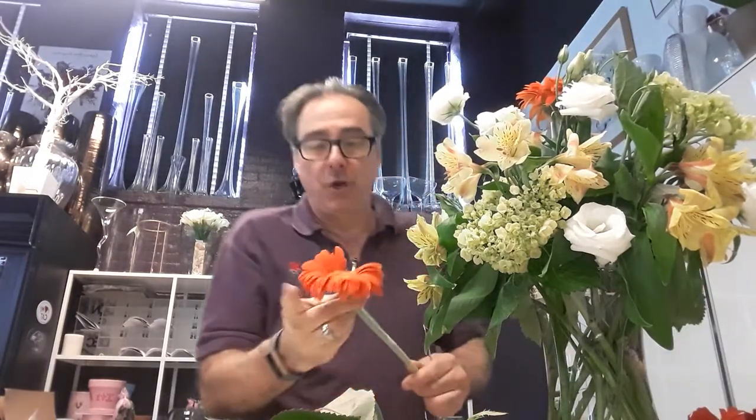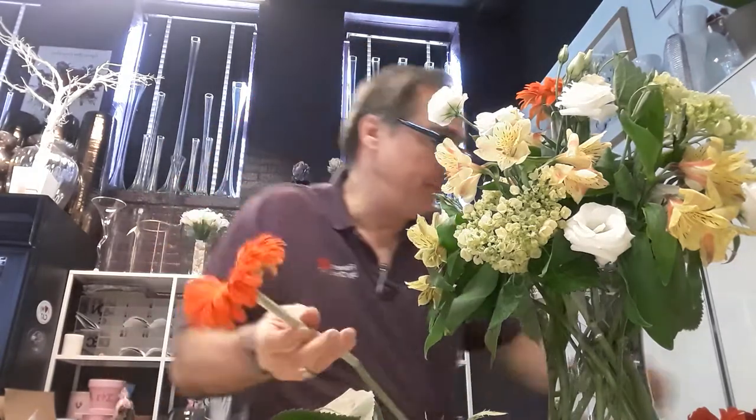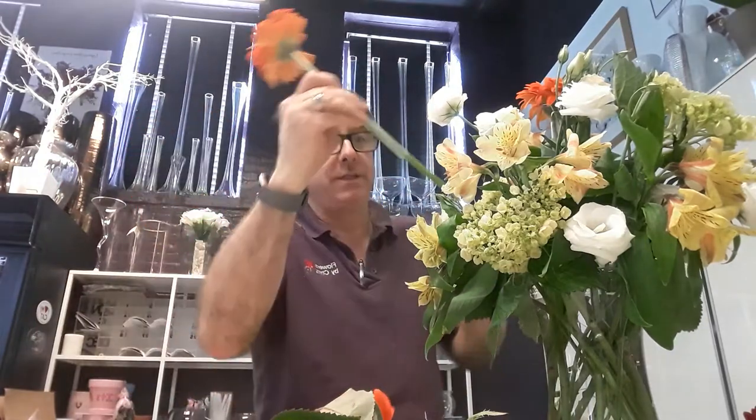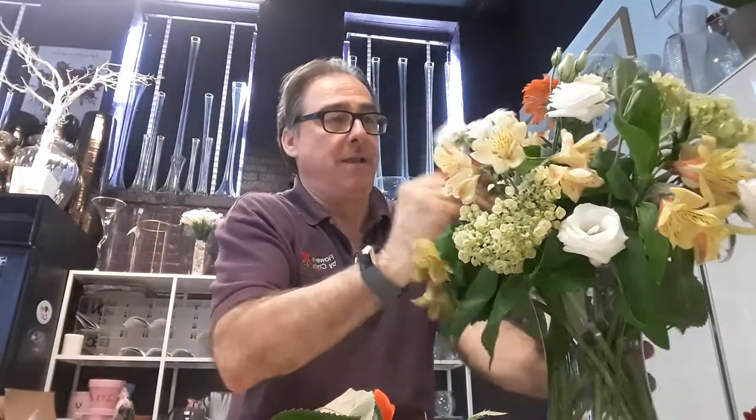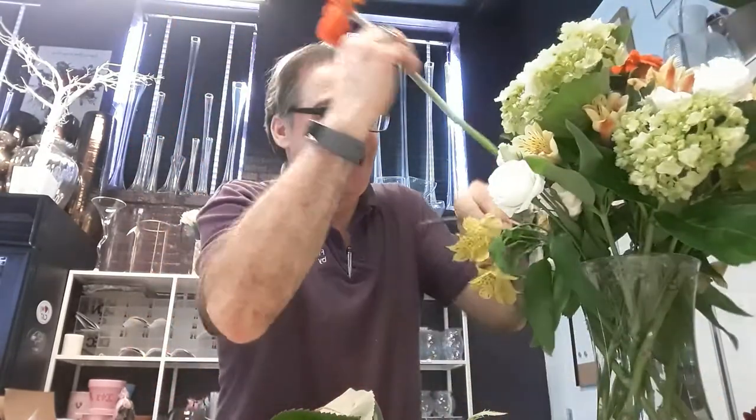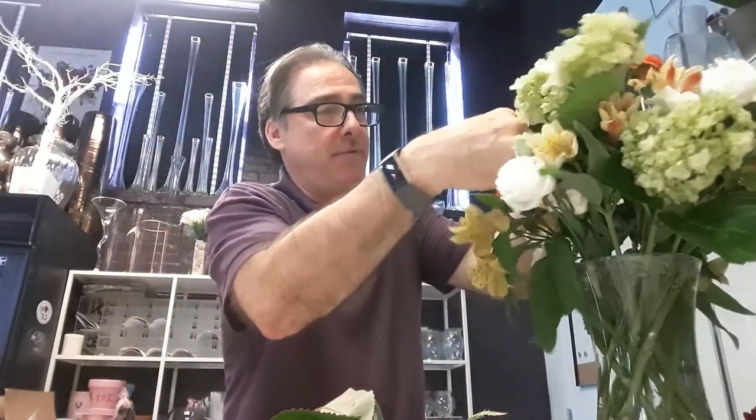These are Gerber daisies. Aren't they beautiful? That was not the best specimen, but the Gerber daisies — orange. Aren't they gorgeous? Very pretty stuff.